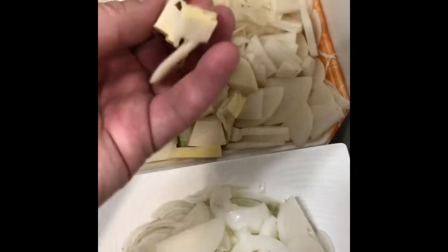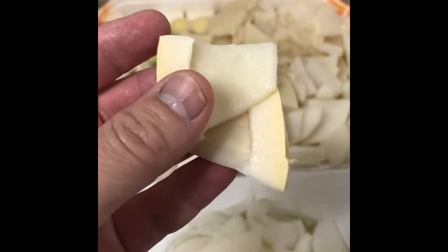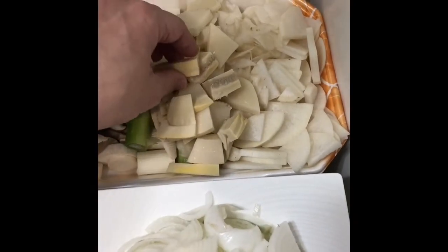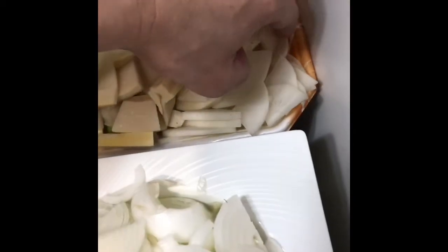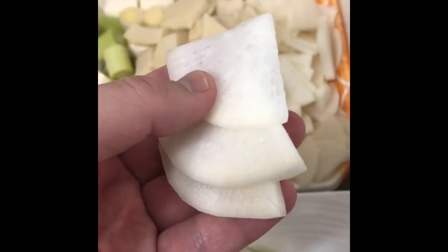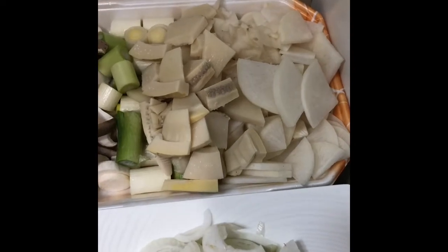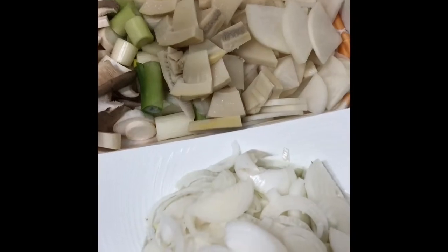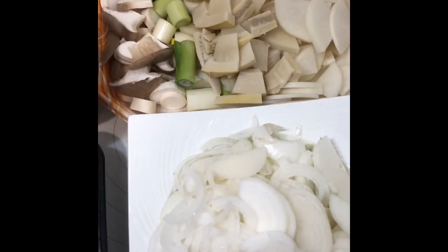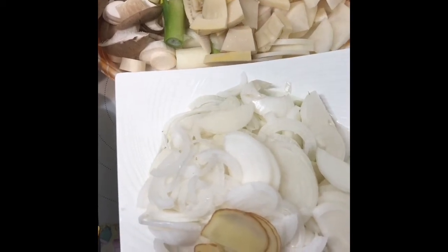We have pre-cooked organic bamboo shoots. For those in Asian countries, they're seasonal right now — you can get fresh ones, but check with local authorities as you may need a permit. We also have daikon radish; if you don't have it, use regular turnips or any vegetables you like — broccoli, whatever. Try to get organic ones as much as you can, because non-organic produce can give you roughly only one-tenth of the proper nutrients.